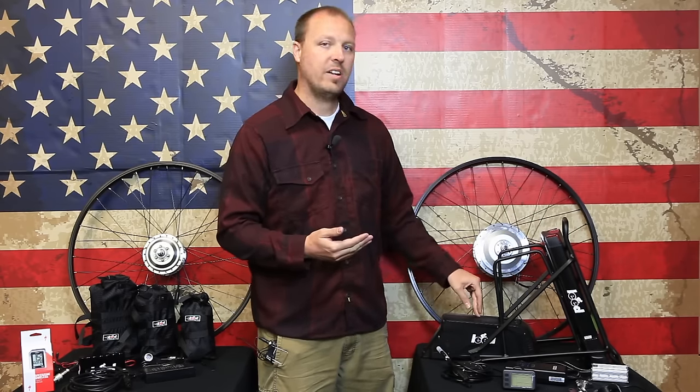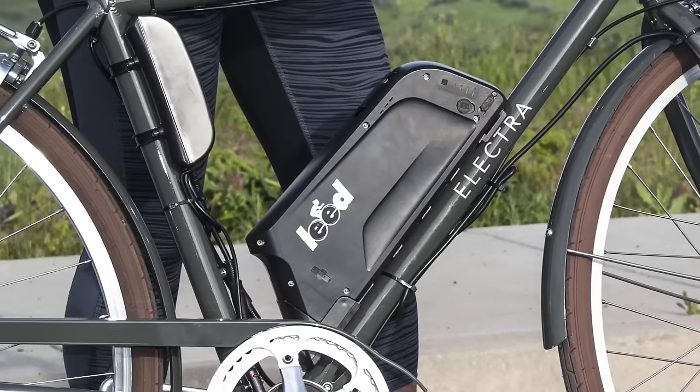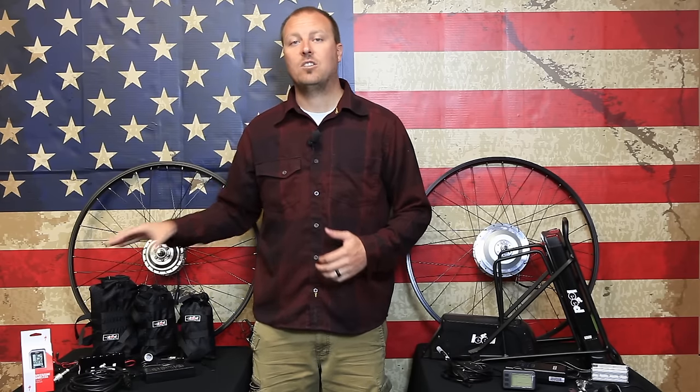The 500 series electric bike kit includes two different battery systems: 13 amp hours and 11 amp hours. We find the typical ranges for these are 20 miles to 30 miles. These battery systems lock directly onto your bicycle frame.